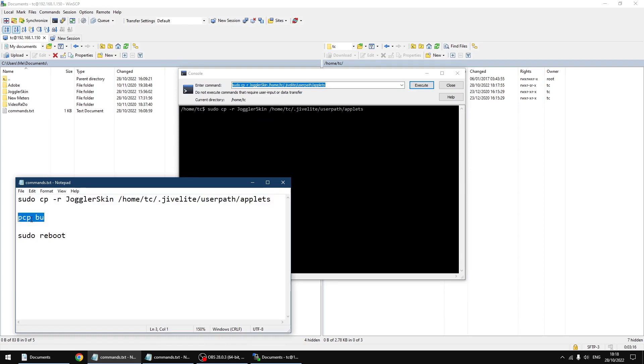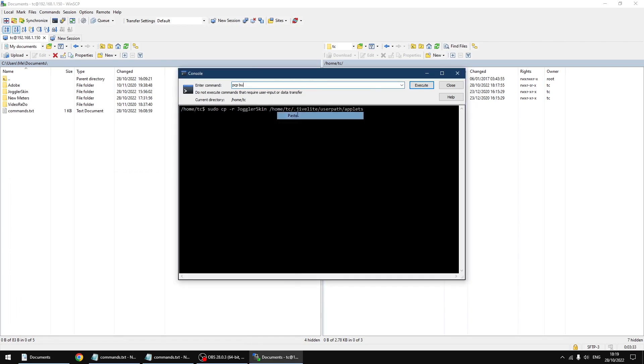PCPBU is now going to make a backup of the PiCore player. If you don't do this, when you reboot the Raspberry Pi it will go back to the default skin — so you want to make sure you do this. I'm just going to copy the text and paste it over, then click execute. And that's done — it takes a few seconds.